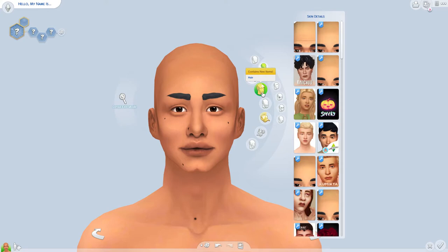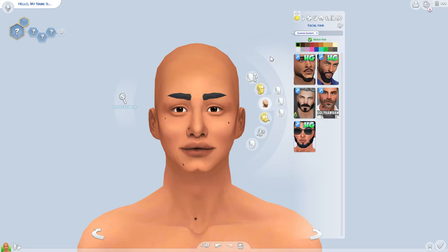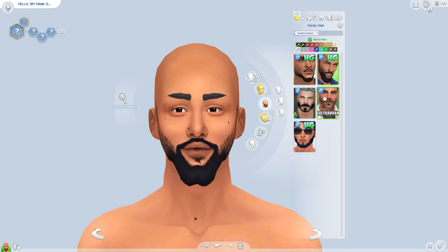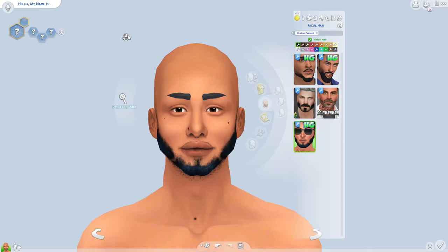Next I go into facial hair because I feel like that's what gives my male sims that rough edge. I just browse around to see which one I like — this one's nice, that one's cool. Oh, I like this one a lot. Okay, I'm hype about this one, I'm going to keep that on him.